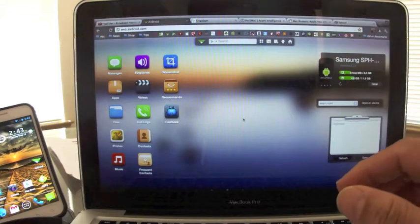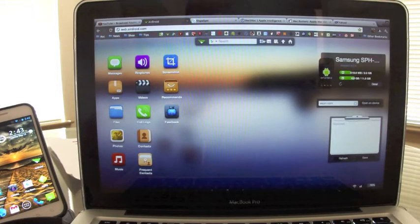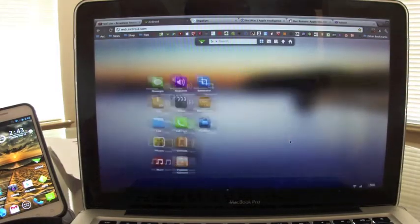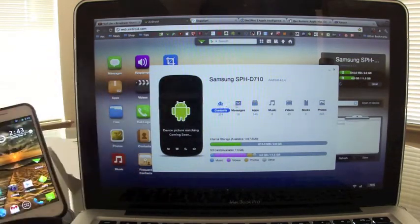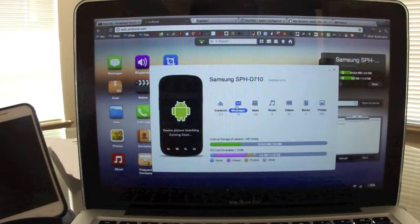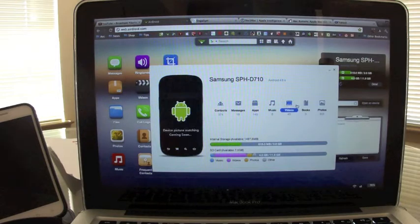It works perfectly on any browser — I'm using Chrome right now. You have other features too: you can change the desktop look, put the weather there, and make it look cleaner. From here you can also see the battery percentage and signal strength of your phone. If you click on Detail, you can access every other feature in a more simplified way, including memory storage, internal SD card info, contacts, and messages.